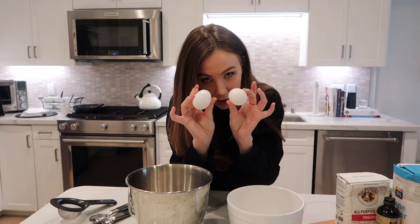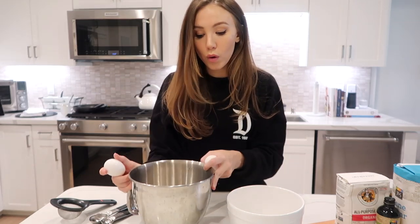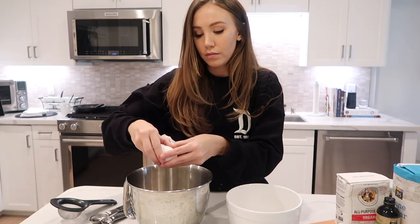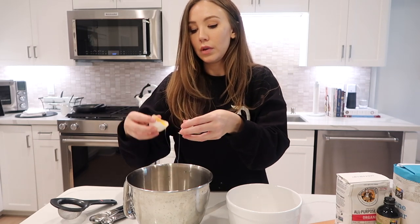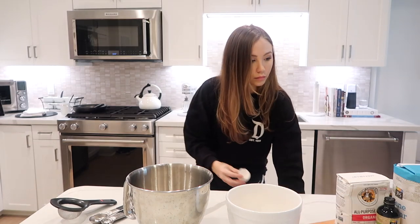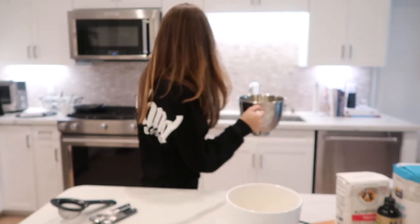Alright, here we go — step one: the eggs. We're going to separate the yolks and the whites. The whites are going to go in the mixing bowl, the yolks are going to go in also a mixing bowl but this one's for the mixer. The mixture with the egg whites you can just go ahead and set aside; my mixer's over here so I'm going to put it in the mixer now.